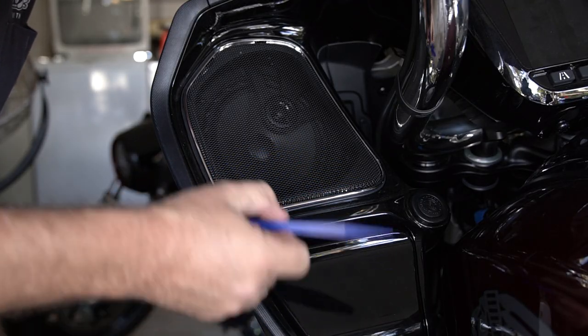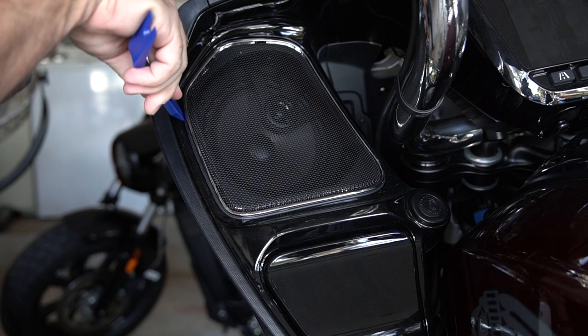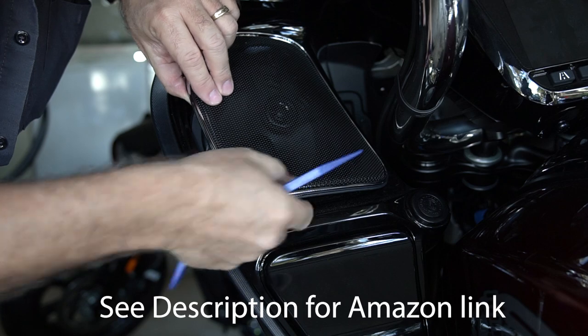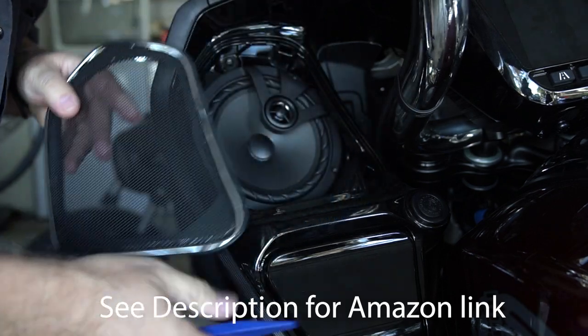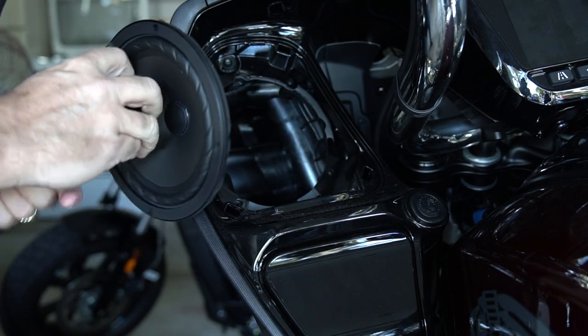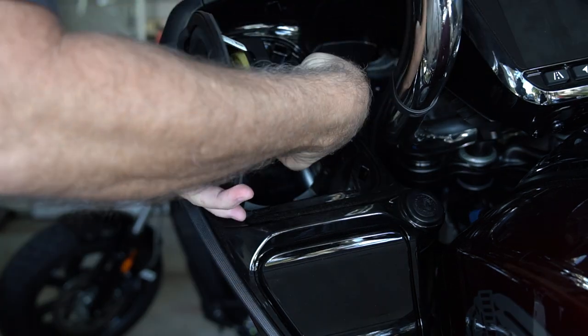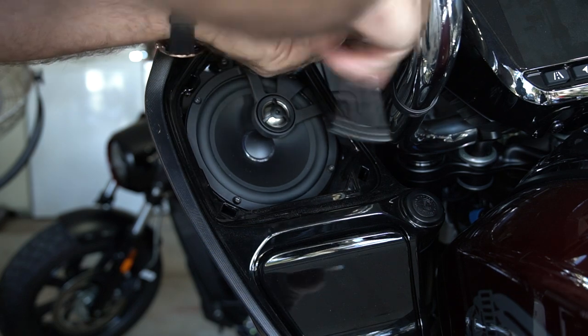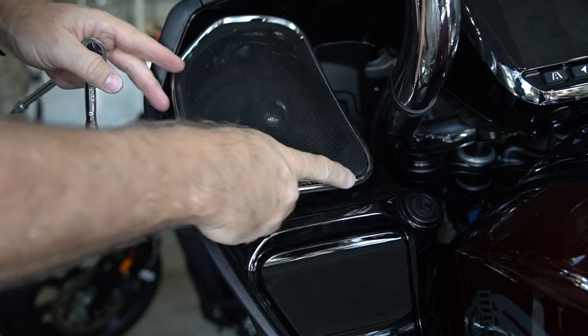Installation is pretty straightforward. You just pop these grills off with a trim tool kit — I'll put a link below for the one I use, it's about $25 on Amazon. You unscrew the old speakers, detach and reattach the plugs, and simply reinstall. Super simple.